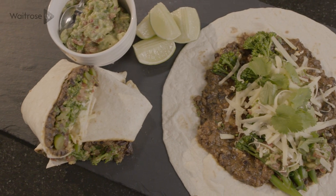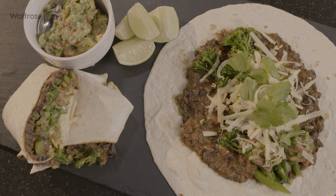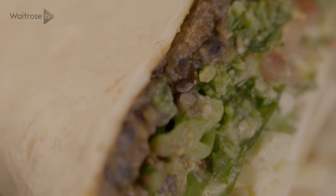My favourite type of food has to be sharing food, and these black bean and broccoli burritos fit the build perfectly. They're really simple to make, ready in a flash and absolutely delicious.